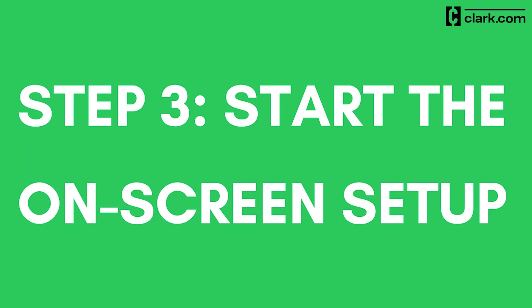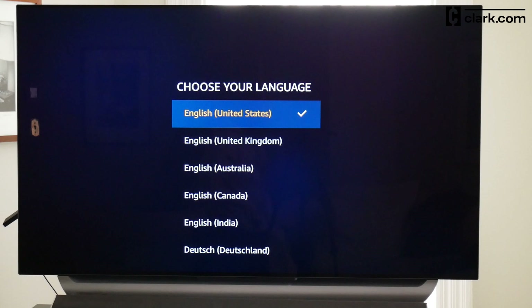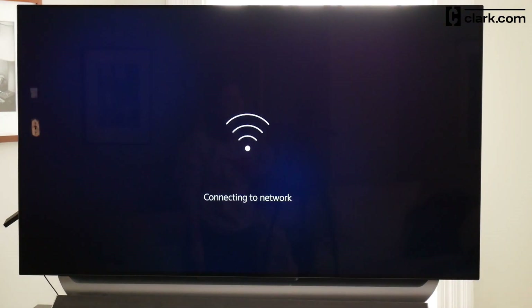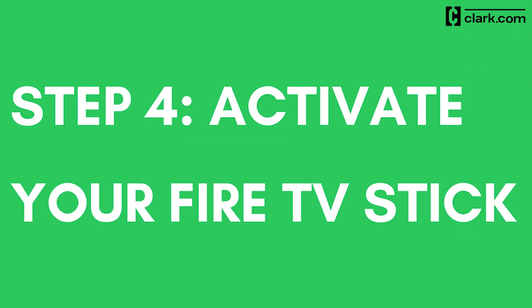Step 3: Start the on-screen setup. Once you set up your remote, click the Play/Pause button and select your language. Then the Fire TV Stick will scan for Wi-Fi. Select your Wi-Fi name, input your password, and wait for the device to connect to your wireless internet. The Fire Stick will then check for updates, and you may need to wait a few minutes for the update installation and for the device to restart.